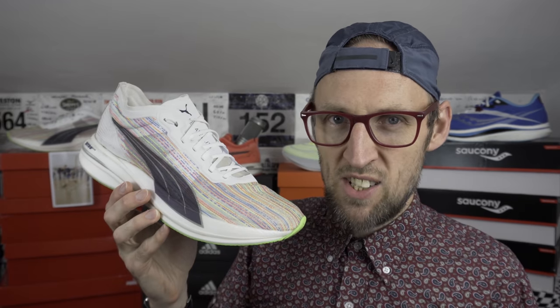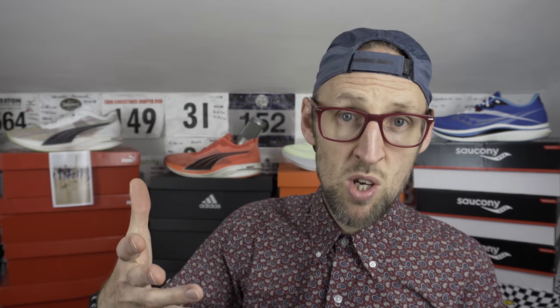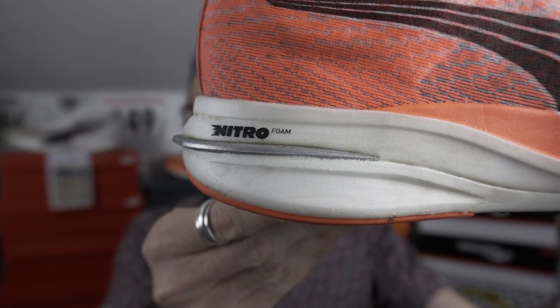The nitro-infused P-Backs foam in the Elite is more forgiving and wickedly light — really great out of the box, where the Deviate Nitro just needed a little breaking in. There's a little less rebound here, something closer to Fuel Cell or Zoom X perhaps. The Deviate feels closer to DNA Flash from Brooks or maybe the older Fuel Cell feel in the original New Balance Rebel. Use case is very important when looking at midsole — lighter runners will no doubt favour the fresh feeling from the Nitro Elite.